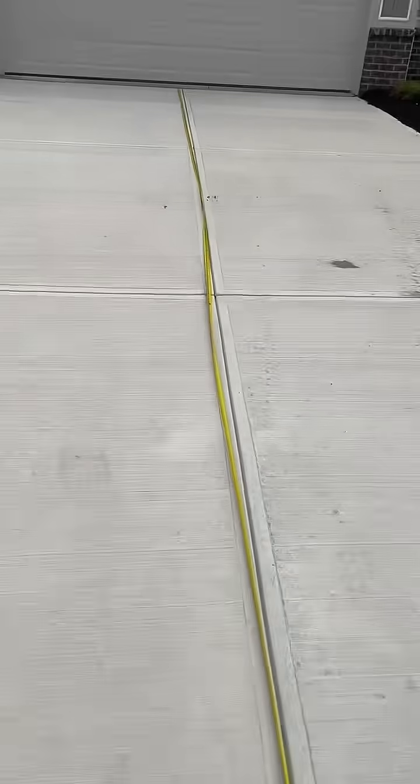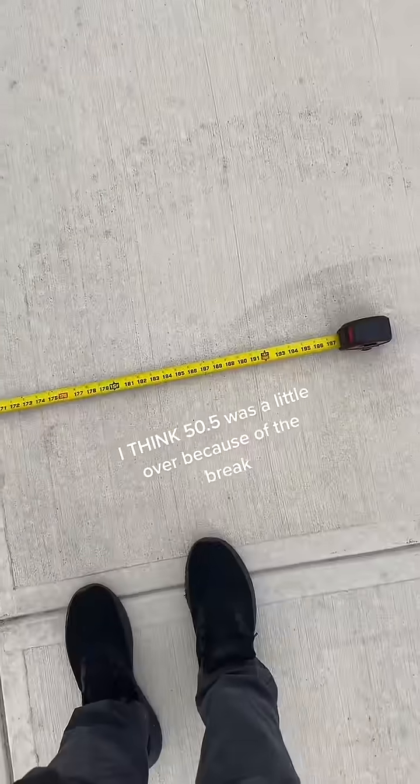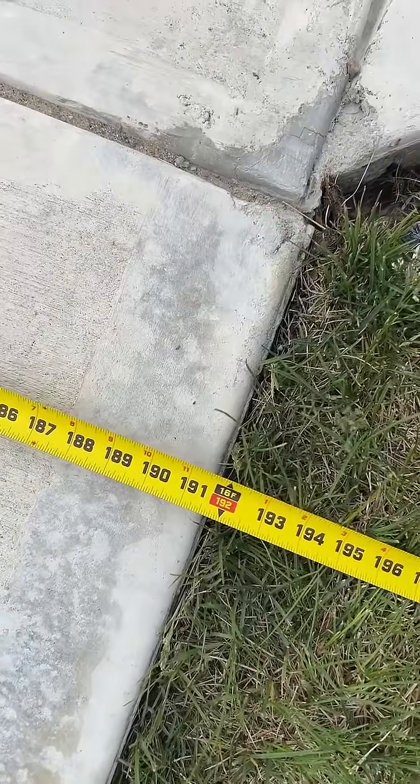We're at 35 feet from that end to about right here, and we need to go a little bit more — 35 plus 15 and a half. I also checked how wide it is at the bottom and we're just under 16 feet. So 16 times 50.5 is 808 square feet with the tape measure.